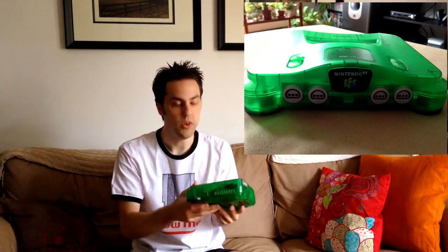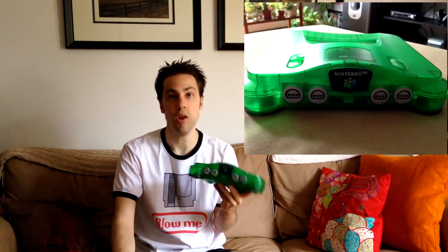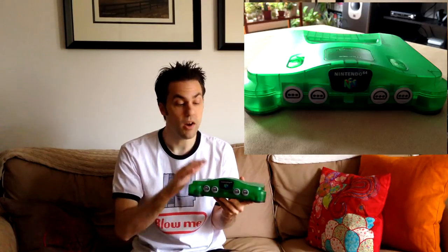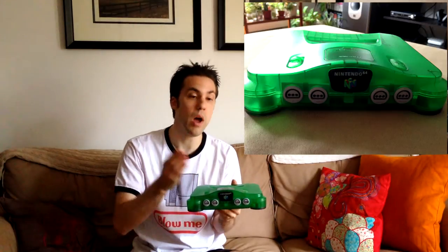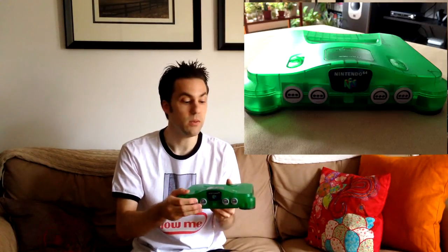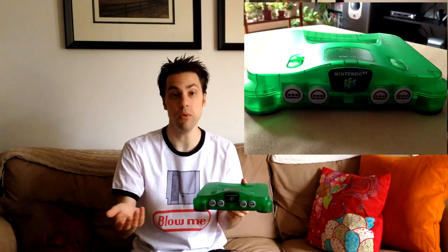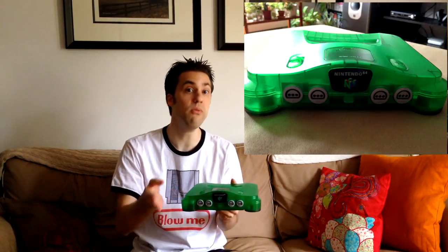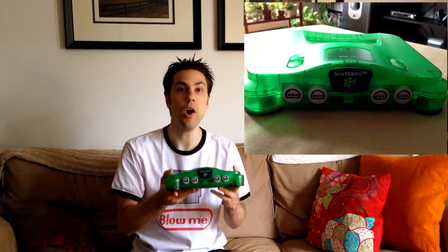If you don't know what that is, you probably haven't been watching many videos on the channel. RGB is the absolute best quality you can get prior to systems like the Dreamcast, which outputted in VGA, and then the PlayStation 2 which outputted in component, and then HDMI and so on. For all consoles before the Dreamcast — or at least the bulk of them — you want to get RGB out.